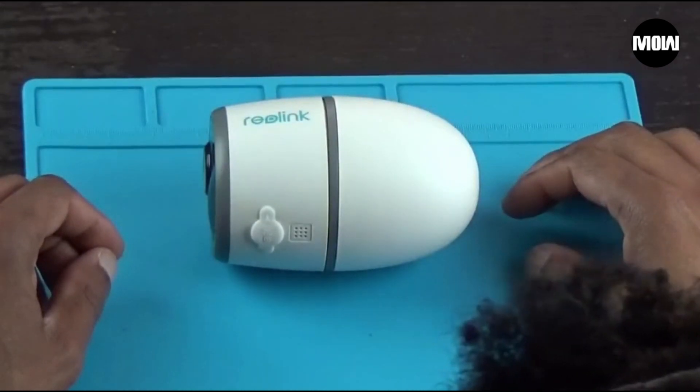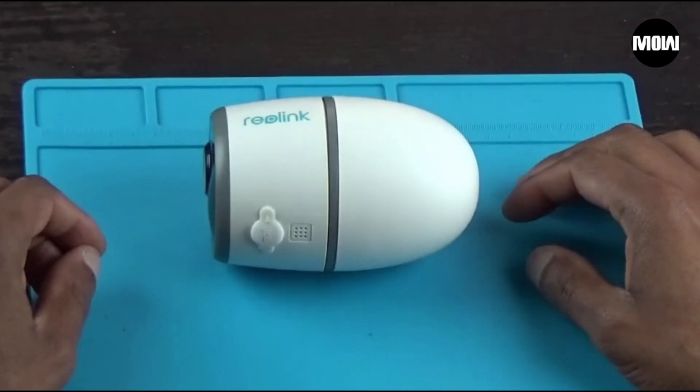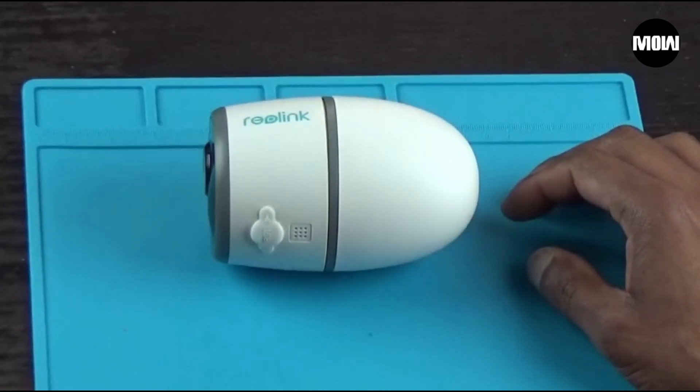Hey guys, welcome back to the channel. In this video I'm going to show you how to replace the lens in a Reolink Go Plus camera. I'm going to warn you that this will automatically void the warranty as soon as you open it up. Of course I don't care because this camera is older and the warranty has expired.